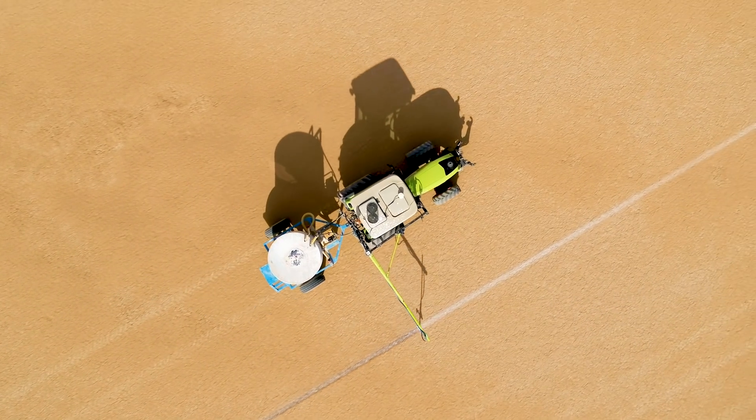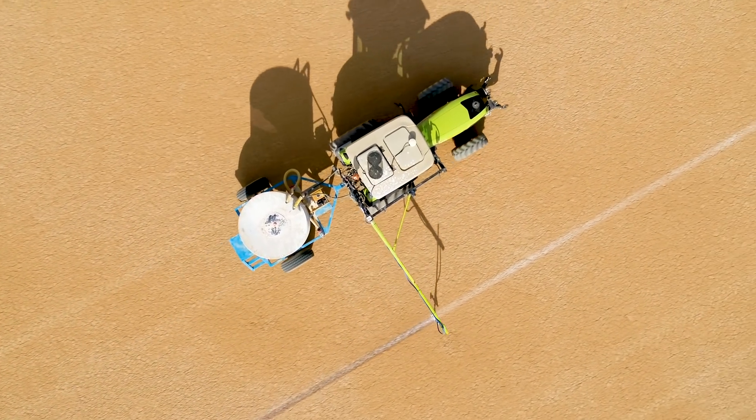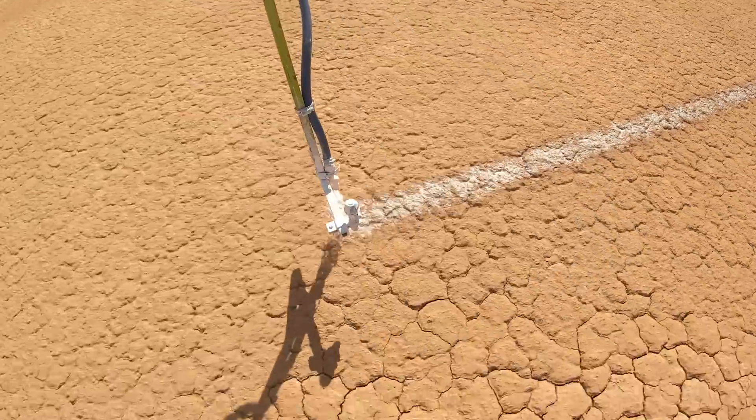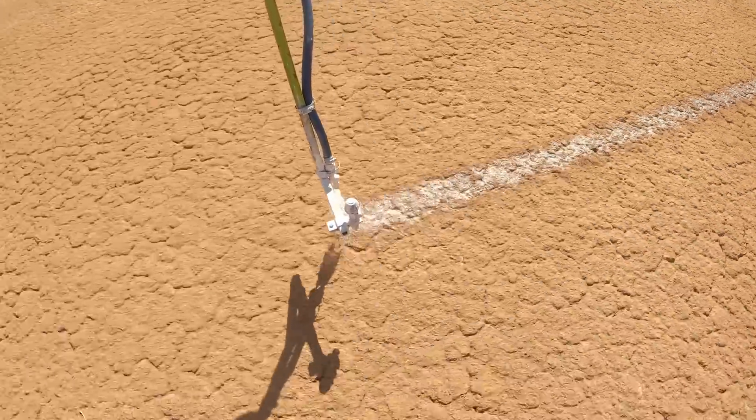The technology involved is we're using an air cleaner system with the InCommand 1200 screen, the 6500 receiver on the roof, and we're using a TerraStar Pro correction which gives us two and a half centimetres — 25 millimetres — of accuracy at any given point.